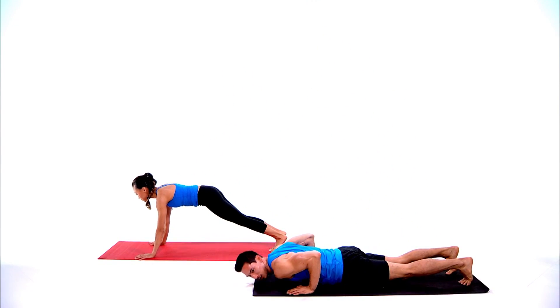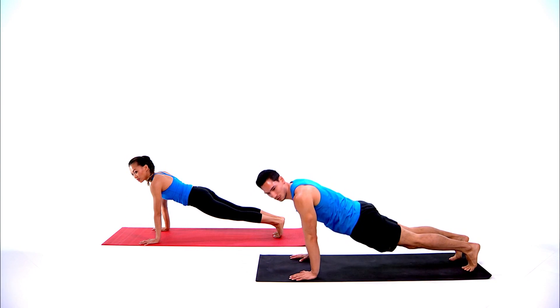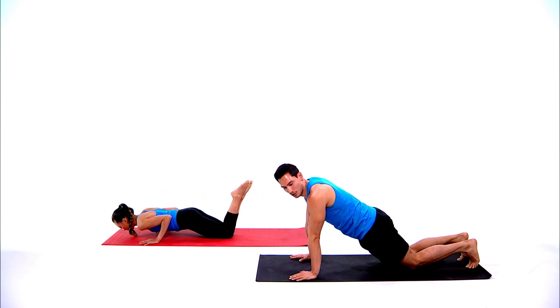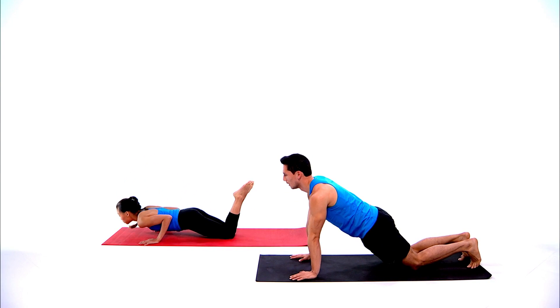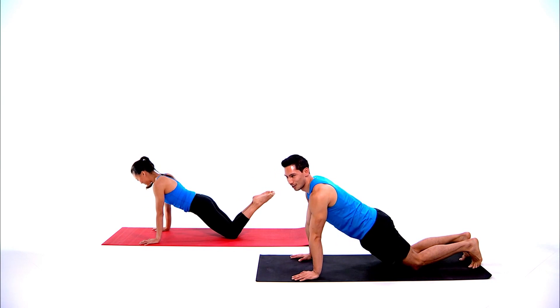Get to those push-ups — drop your chest down towards the floor, raise back up, keep your elbows close to the body. If you need to modify, you can place your knees down. You should feel your triceps and your chest burning.